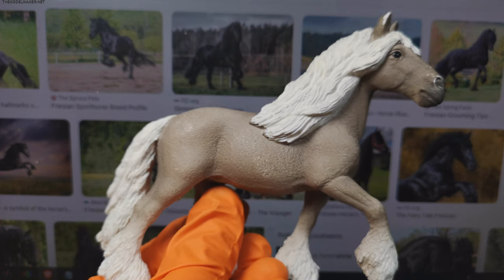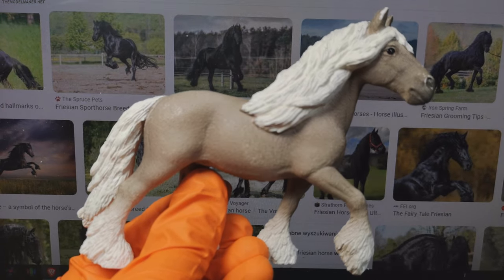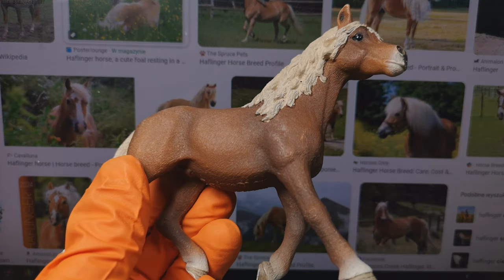She also asked me to change their breed. One will be Friesian and one will be Haflinger.